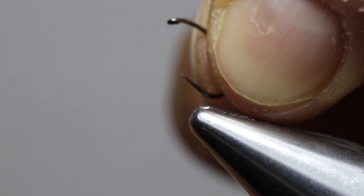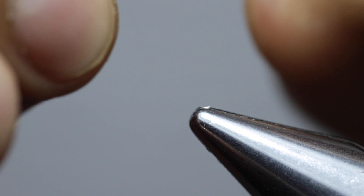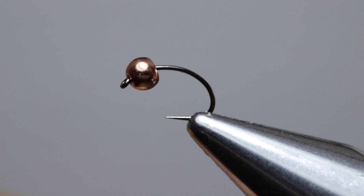The first step is to slide the tungsten bead onto the hook with the smallest hole going first and then the bigger hole at the back. Then slide the bead until it sits right up against the eye of the hook. Secure the hook in the vise and make sure that it is seated correctly and that the hook point is protruding.